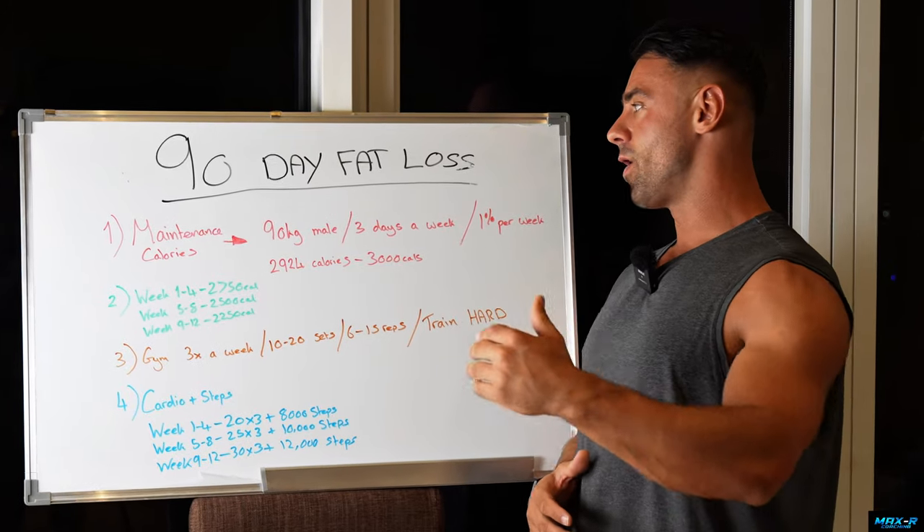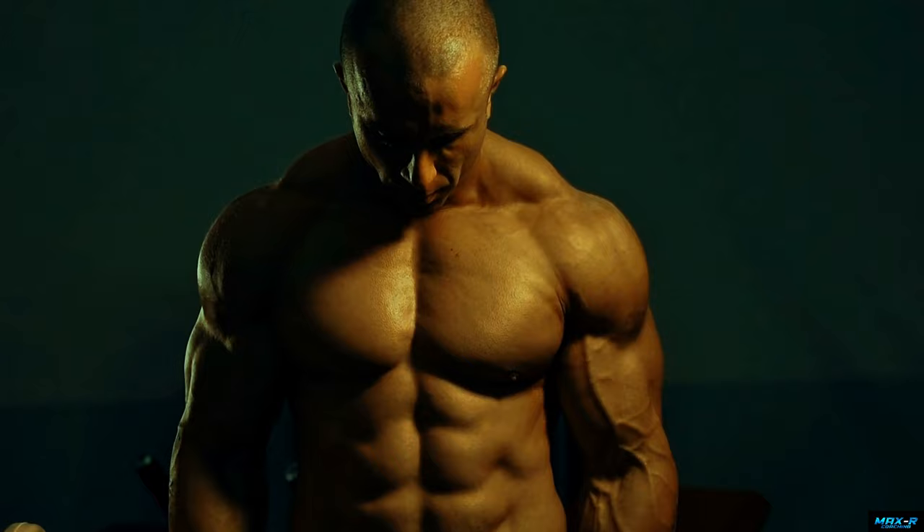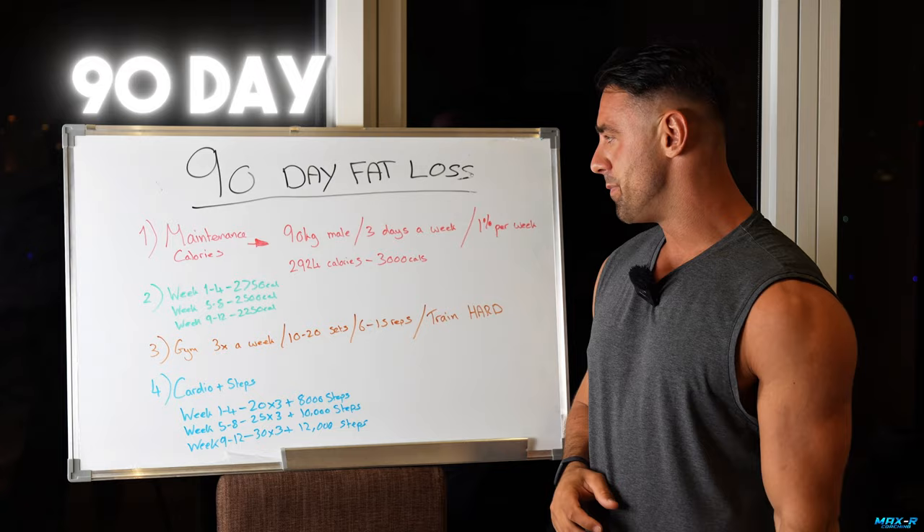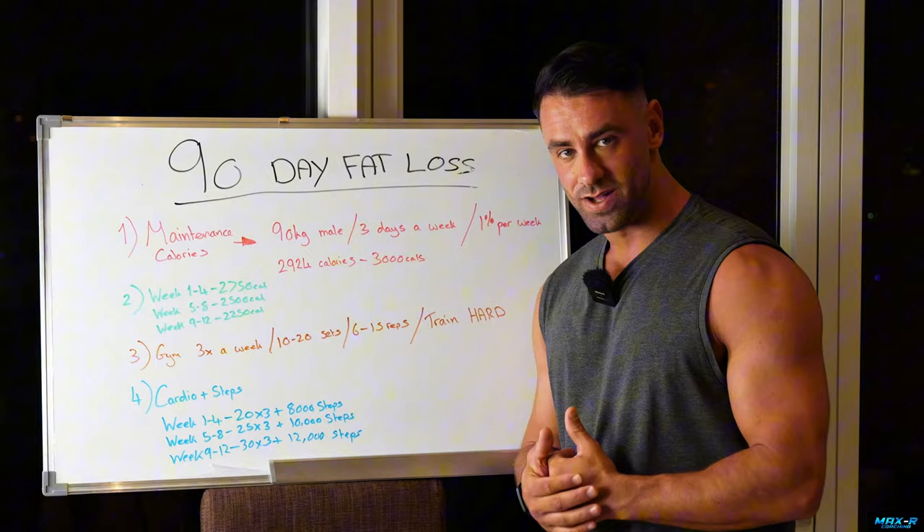Today I'm going to be going over the exact plan I would recommend if my goal was to get as lean as possible whilst holding or building as much muscle as possible over a 90-day period. This is going to be the 90-day fat loss routine explained, broken down from start to finish.